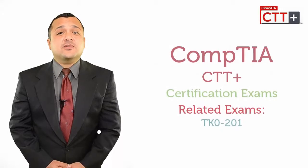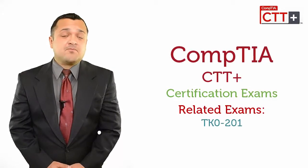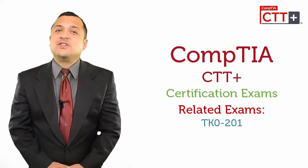First of all, you should know that the related exam for CompTIA CTT Plus is TK0-201.